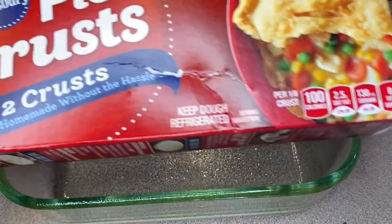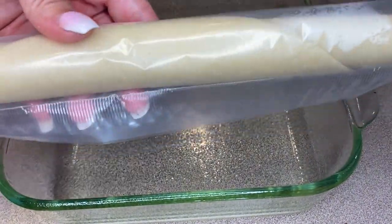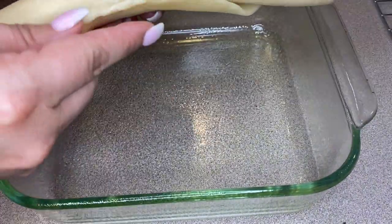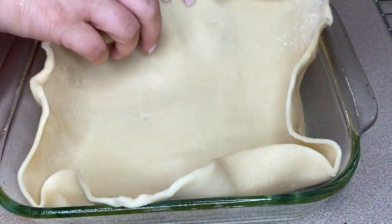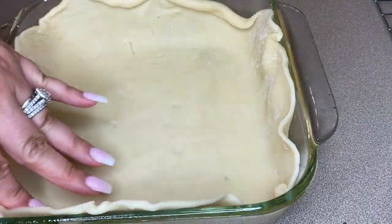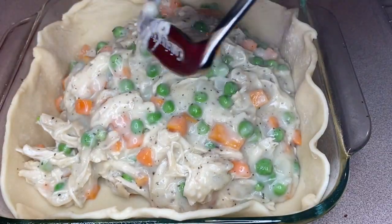Now we're going to prepare the pie crust. I'm using just pre-made refrigerated pie crust. This is an eight-inch square pan, but it works really well — an actual pie pan would work too, mine was just being used at the time so I was improvising. Roll out the pie dough and line it in your pan, making sure you get it up as high as you can on the edges because you'll need to connect it with the top pie crust. Then add the filling to the pie.